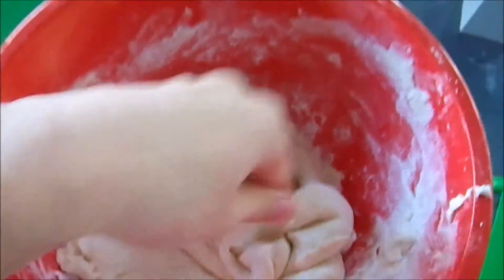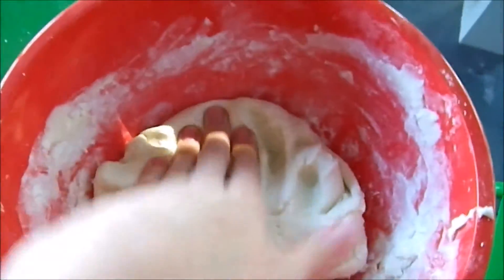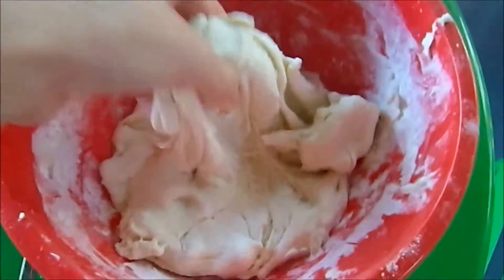All right, so now Mr. Chuck is preparing the next step. What you want to make sure with your Play-Doh is that if you play with it, it is a little bit sticky still at this step.